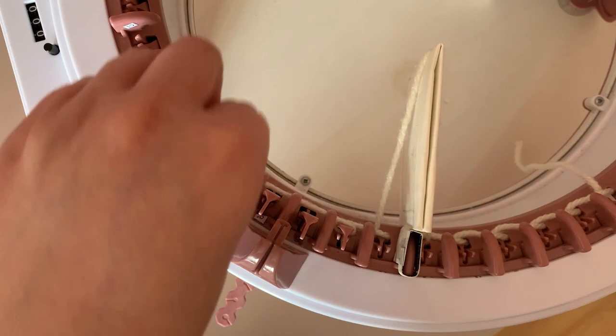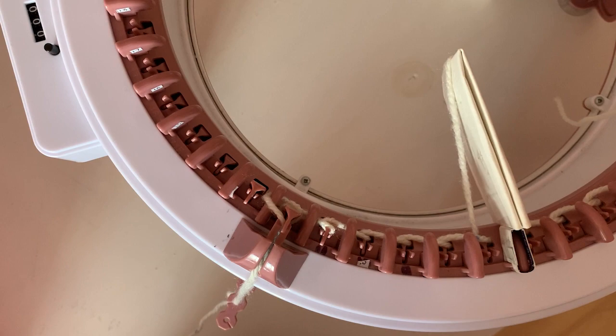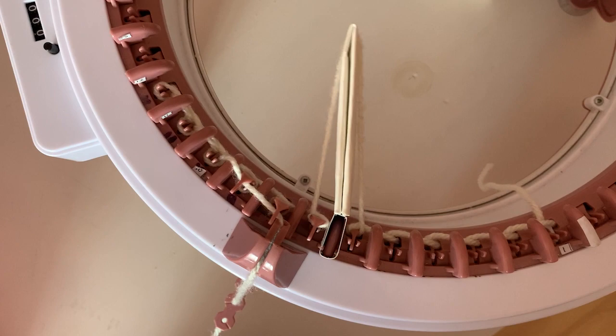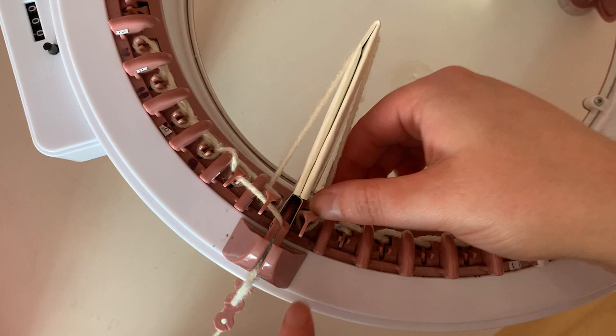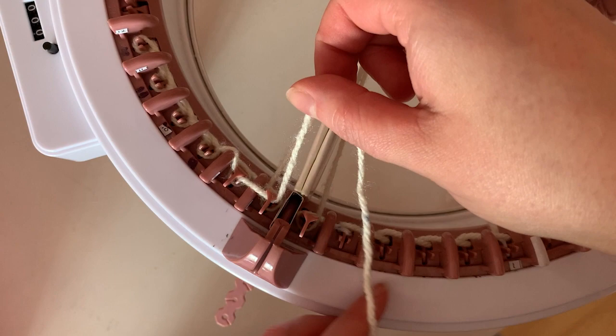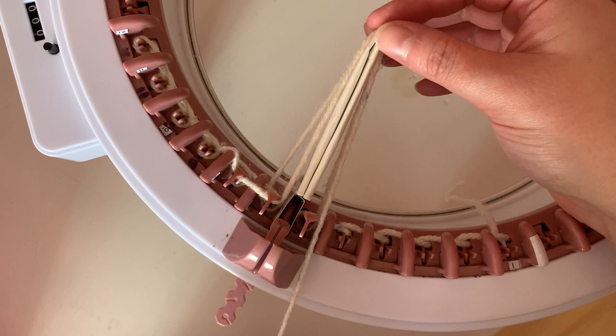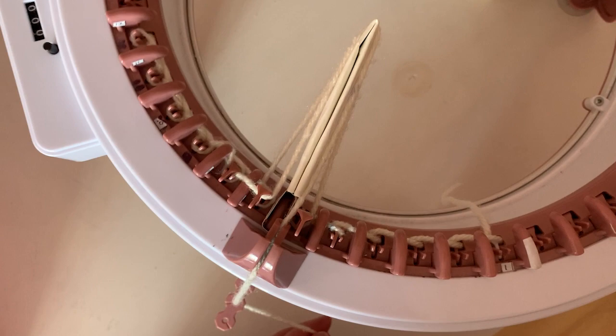We are ready to knit the first row. The e-wrap cast on can be snug so don't forget to make sure each stitch drops before you continue. Knit as normal until you reach the pin with the extender on it, and line the yarn guard up so it is directly over the extender. Be sure to push down the stitches on either side. Then remove the yarn from the guide, ensure it's under this needle, and then wrap the yarn around the extender, and pop it back into the guide and carry on. You may want to place your finger onto the extender just until you've knit a few stitches and then you can let go.